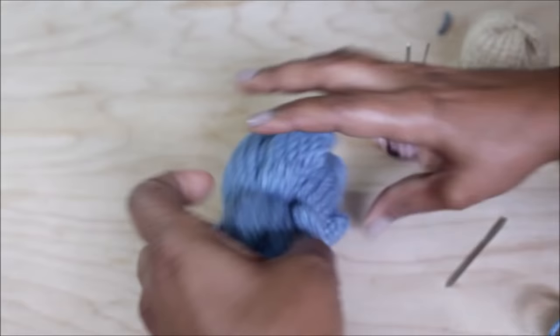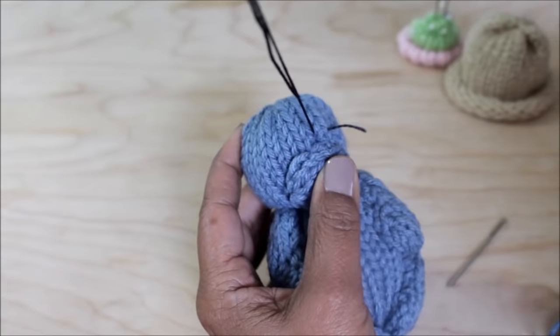Let's sew on the features. We're going to be using black embroidery floss and an embroidery needle.